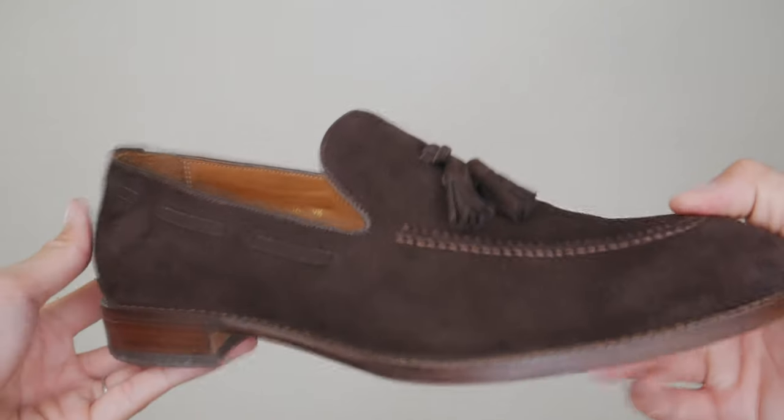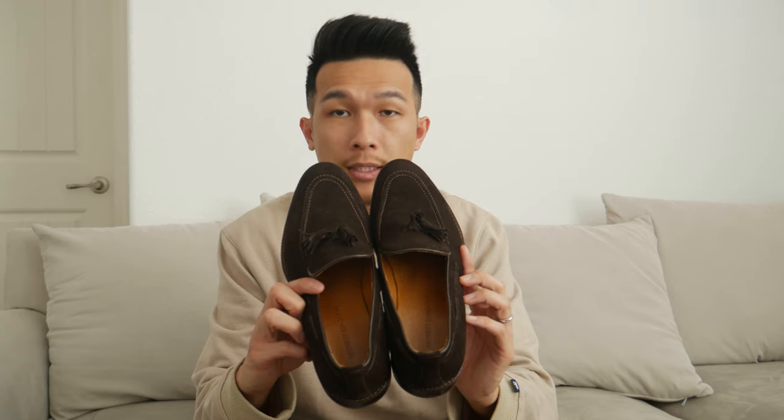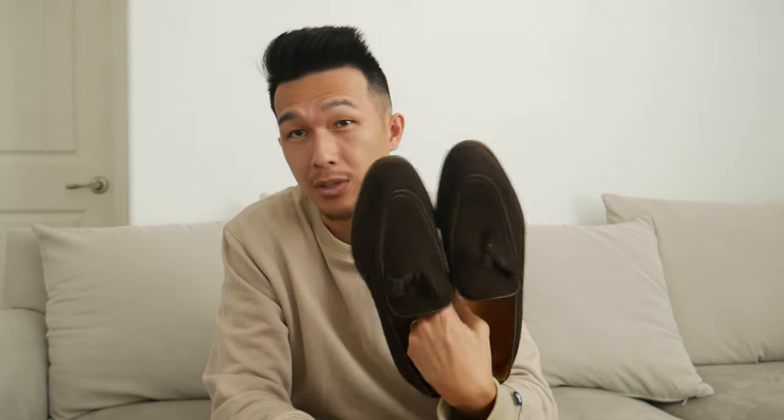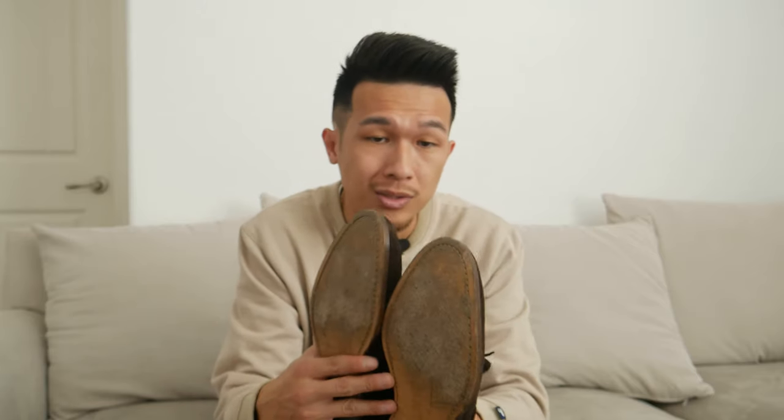The first one we have is the Bernard tassel loafer, and these come in suede material. For suede material, if you know anything about it, it's not good around water — when it gets wet it usually stains and damages the material. Living here on the West Coast, towards the end of the year it's usually a very wet month. The fact that they waterproof all of their suede material makes it really helpful whenever I wear them out. Beckett Seminole is known to use the highest quality materials to make their shoes, and that includes this loafer.